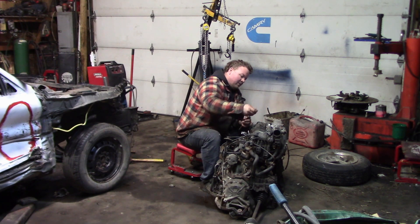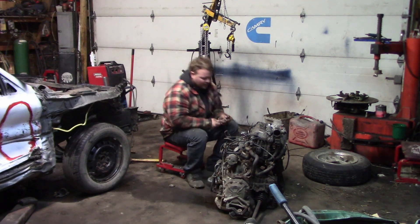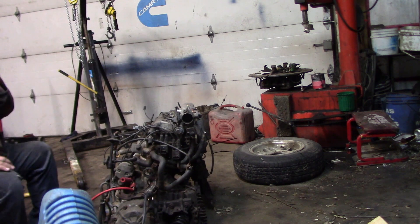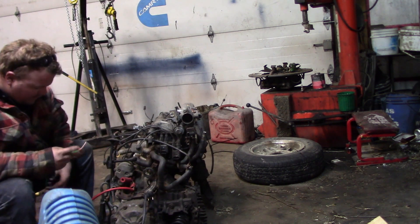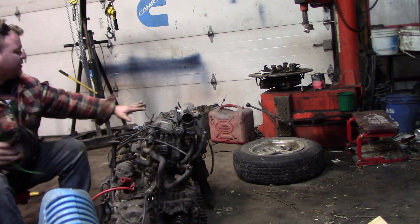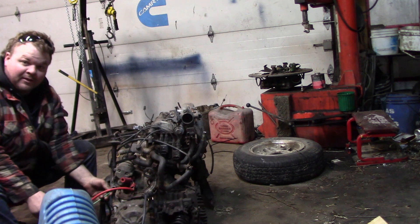I found my spark plug wrench and got all the spark plugs out. I'm ready to see if there's any water inside. The spark plugs out of cylinders two and three did look pretty wet, and they didn't smell like gasoline.